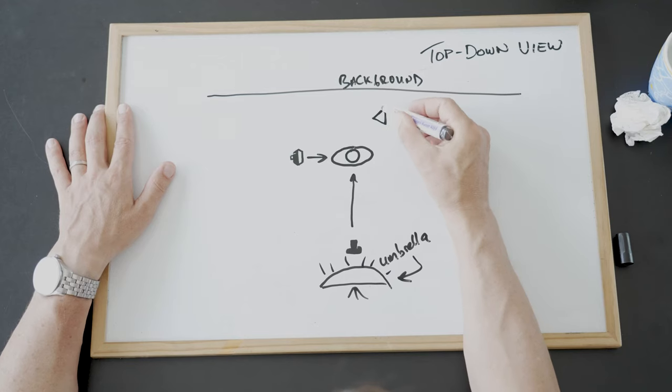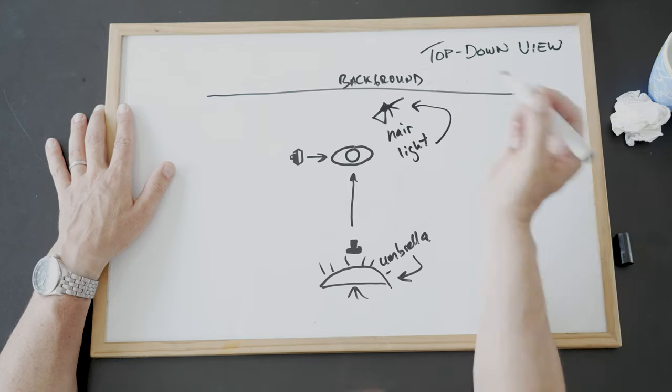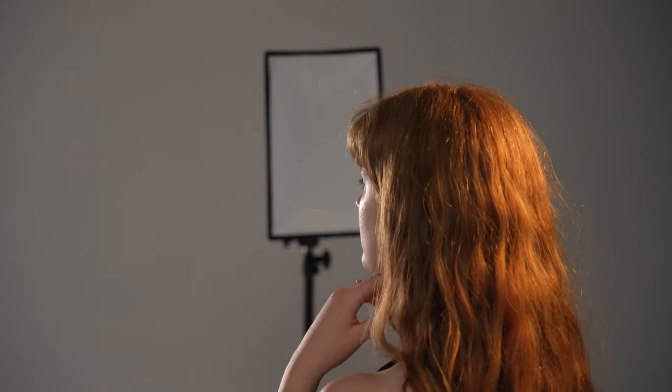One more improvement you could make is to set up a hair light right behind your model to help bring her out of the background and add a little highlight around the top of the hair and shoulders. This provides a bit of separation and it's going to look great — especially since my model has amazing hair.